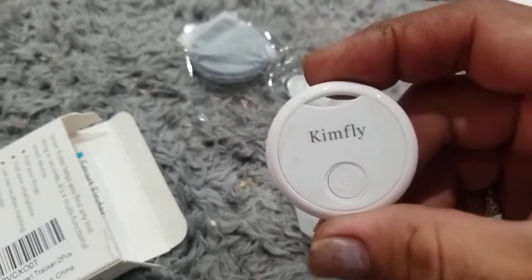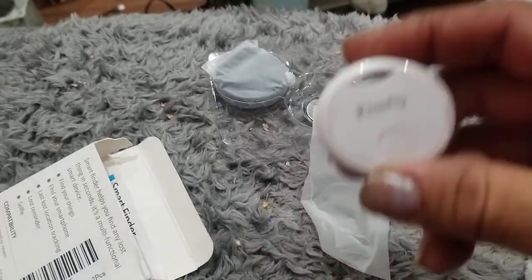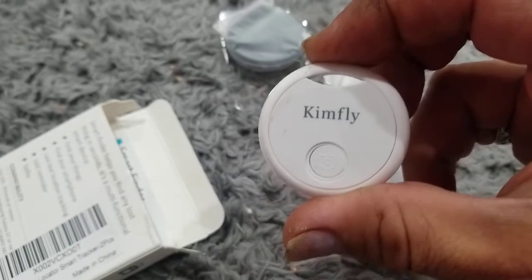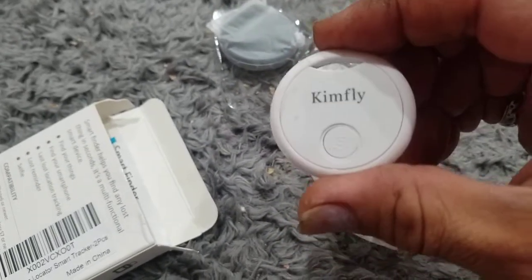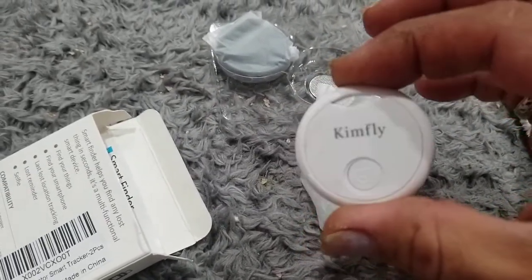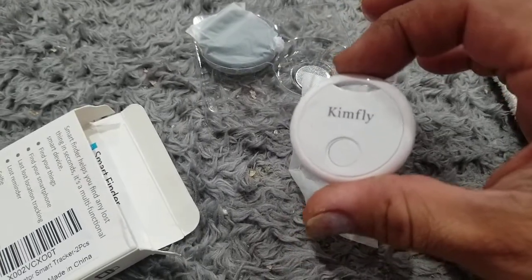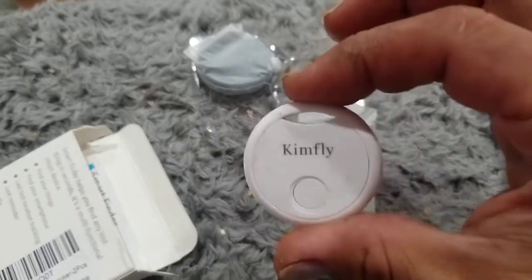I think it was a Tile I had previously. My Tile broke — I had a card and a keychain like this, and it looks similar. It got damaged over time and fell apart, and the card stopped working because it got bent a little. So I decided to try an Orbit, and the Orbit worked for quite a while. The tracking worked, the location worked — it wasn't very accurate, but it worked. And now I bought the KimFly.